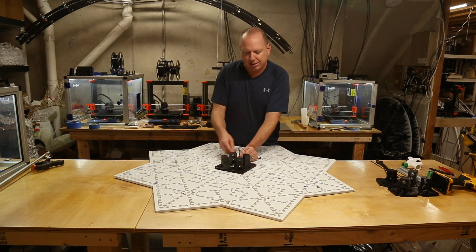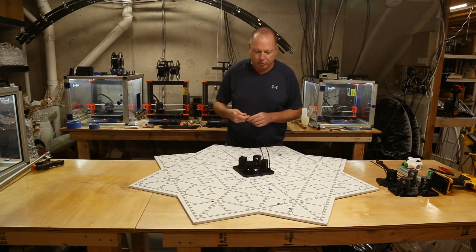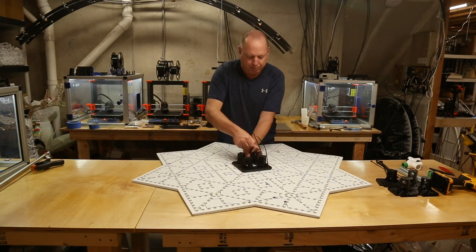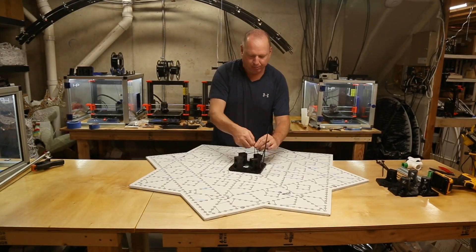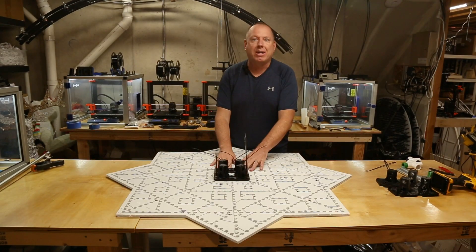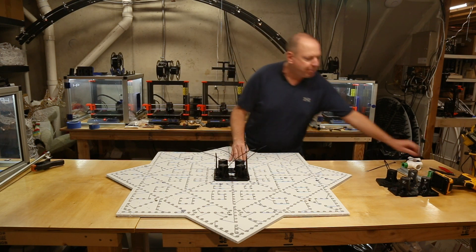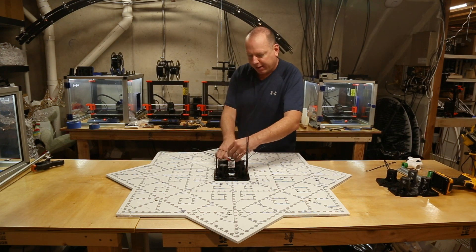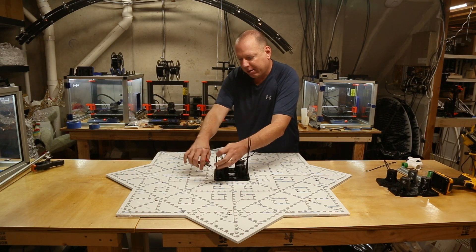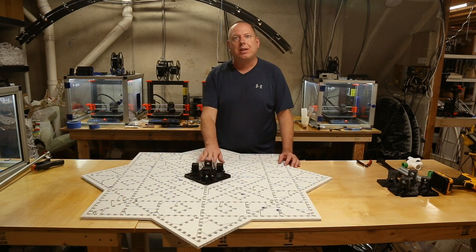We'll get this a little tighter and just work our way across. All right, we got all the zip ties in on the center. Just because these are a little long, I'm going to trim these off so they don't get in the way — but it'll still have enough length to allow me to pull them tight. All right, those are all cut. Now we'll work on the outside mounts.